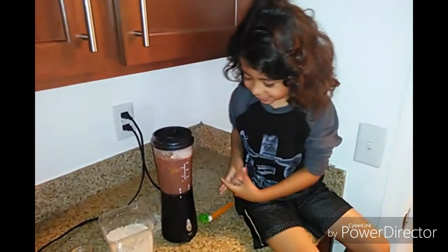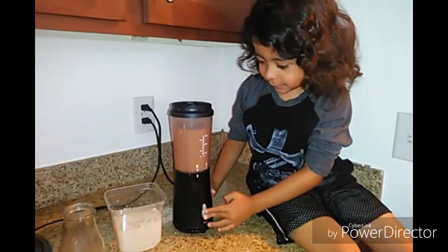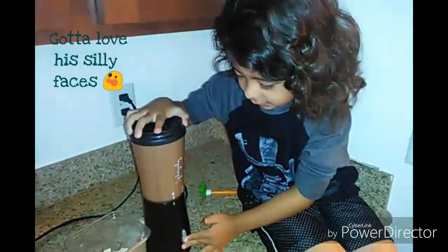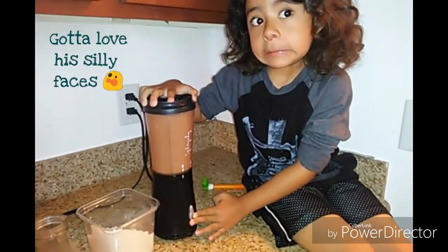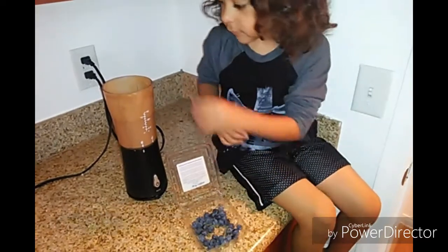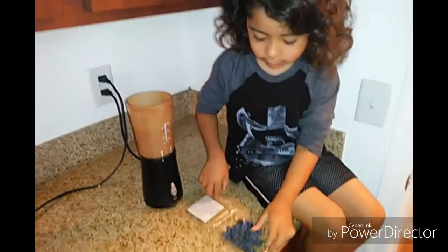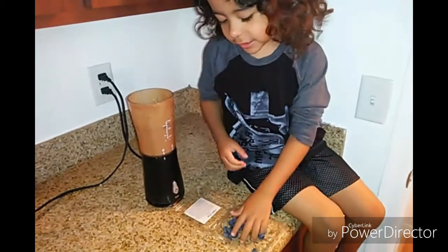Now we mix it all together. Now we are adding some blue eggs. This is going to be really great. Mix it again.